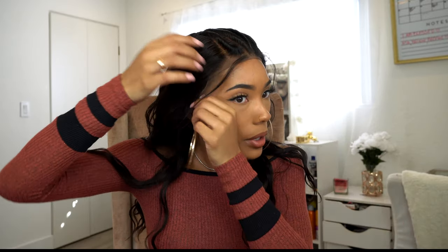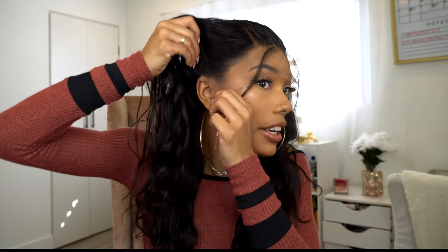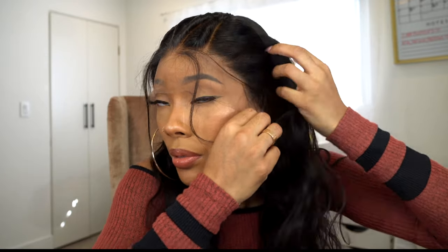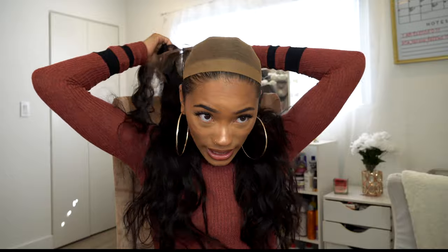That felt really good! I think that's where it goes — this is cute, you guys. I think that's where I need it. It's kind of bending my ear a little bit, but that's because I need to cut the lace. Other than that, it looks like it's fitting really well.